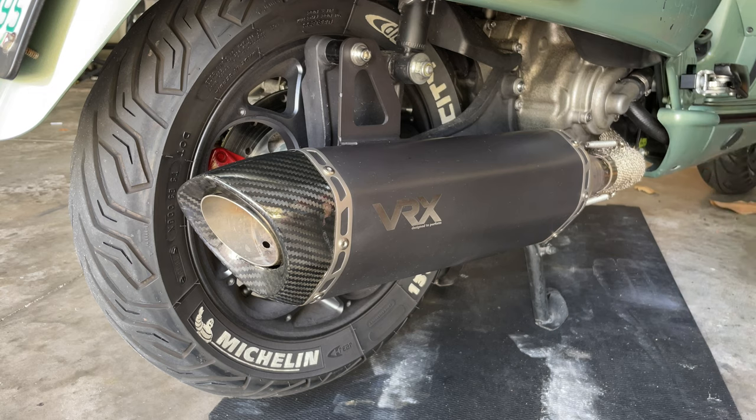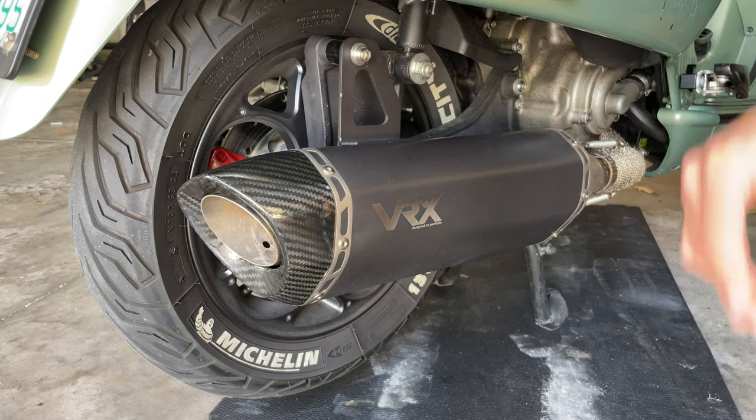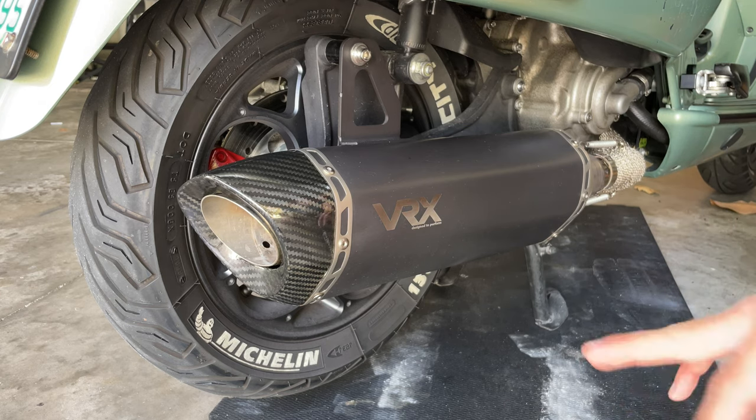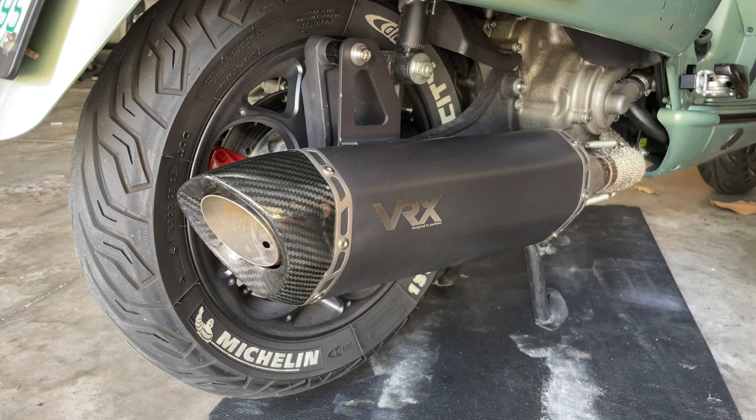I just haven't ridden it on the highway yet to see if it bothers too much or if it's fine to ride on the highway. So I'm going to keep riding like that to see if I decide to go with the DB killer or without it. I usually just go without it because it gives a little more performance, I believe, and it makes the bike sound a lot nicer.